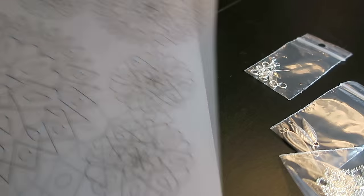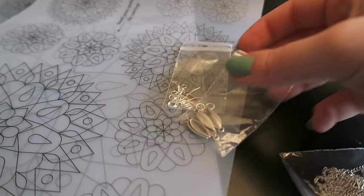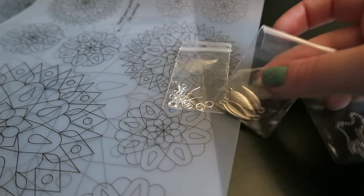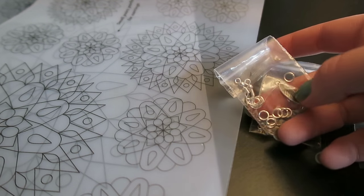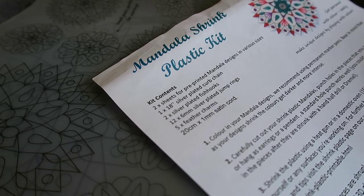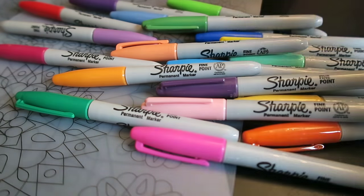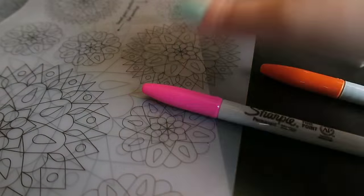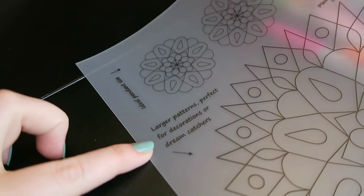In this kit you receive two sheets with various mandala sizes. You also receive findings, charms, and an 18-inch silver plated curb chain. You get about 12 six-millimeter jump rings, a couple of fish hooks, and quite a few feather charms, which are really cute, plus the instructions. I think I was meant to get some satin cord as well but that seems to have been missed out. The sheet labels which sizes are perfect for decorations, dream catchers, pendants, or earrings.